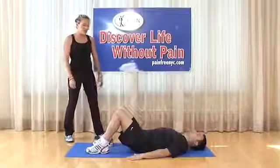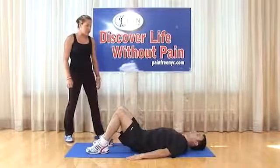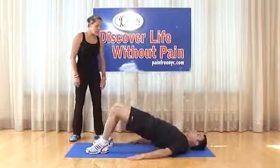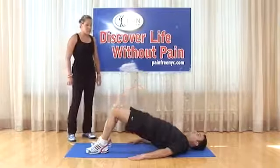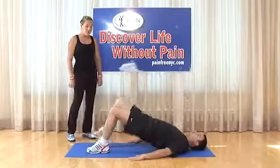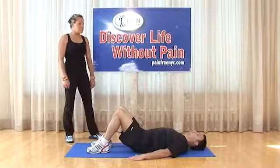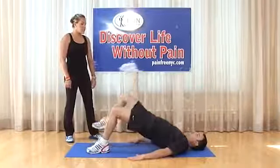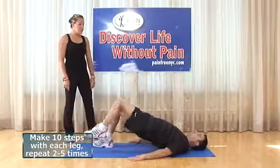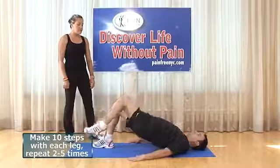Bridging with stepping: same starting position — shoulder width apart at the feet. Elevate while bracing, squeeze the butt and legs, then perform stepping — left and right counts as one. Do 10 of these; if too difficult, start with 5. Maintain brace of the abdomen, hold the glutes, keep the position, and make sure you breathe.